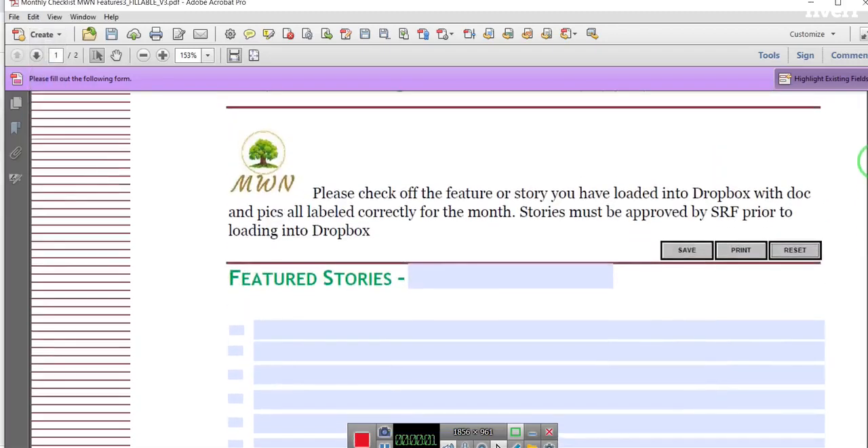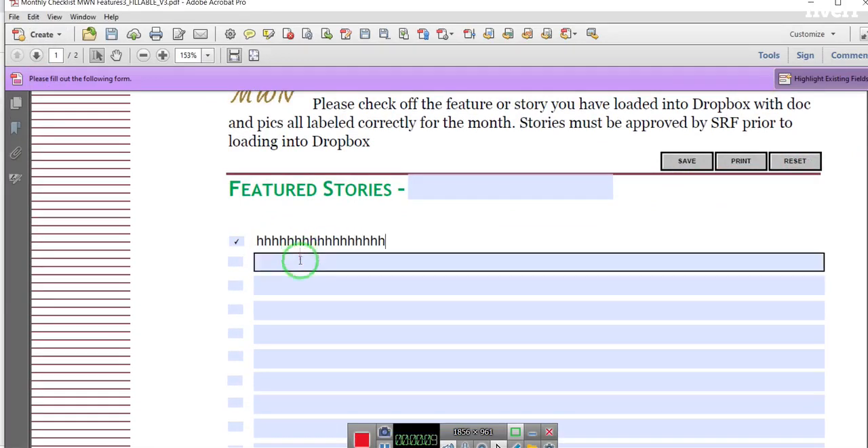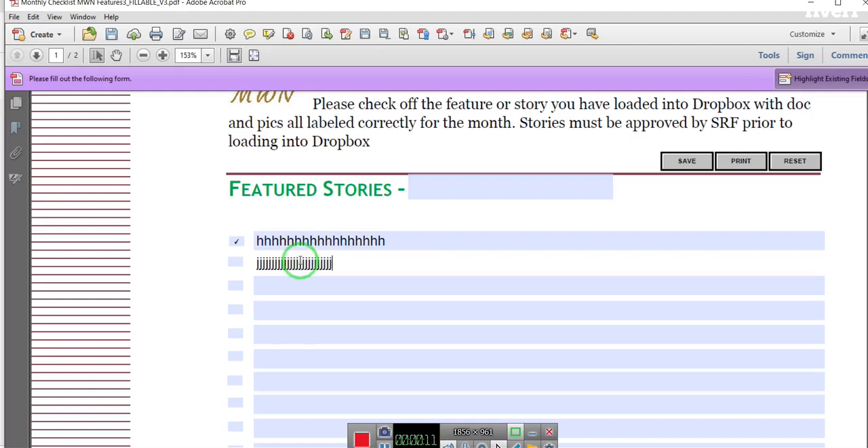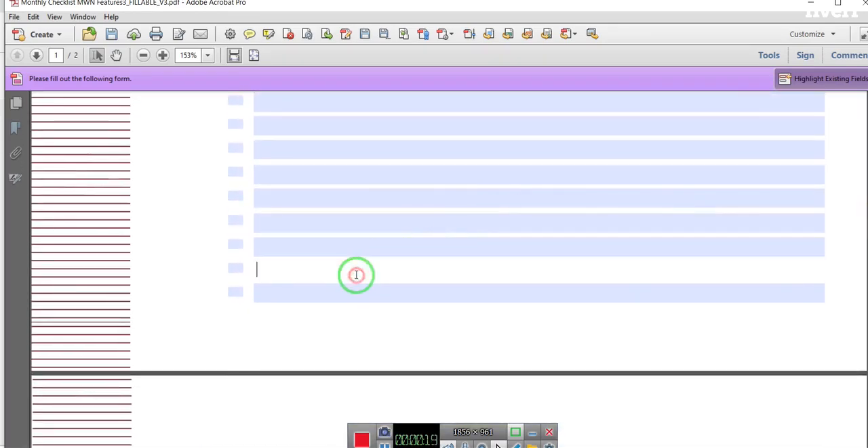Once you open the PDF form, kindly fill it out. I have added some JavaScript code to some of the checkboxes to make the form more dynamic and user-friendly. You can see that demonstration in this video. Each checkbox automatically displays a new field to type. Once you are done typing in page 1, kindly review.